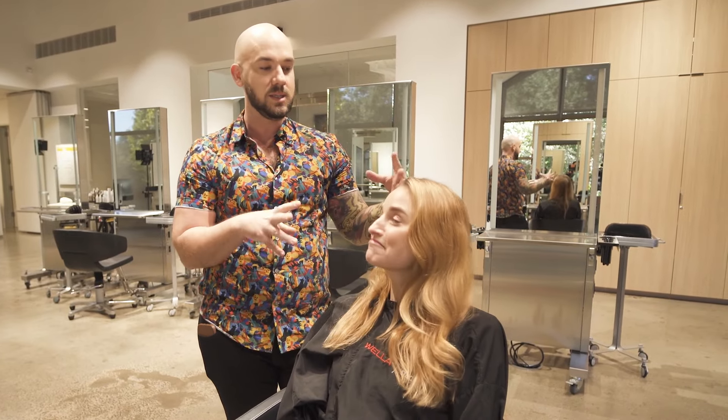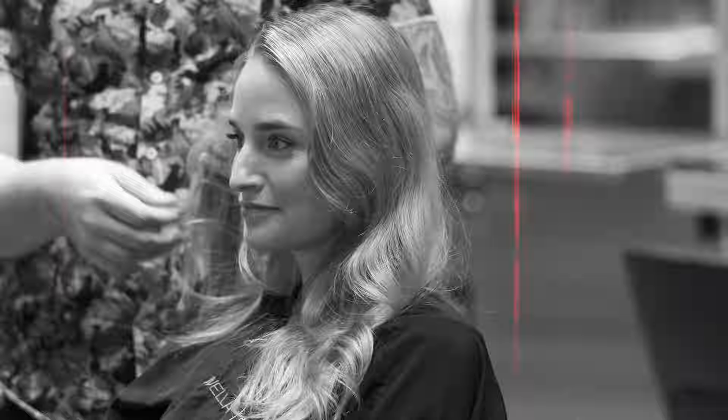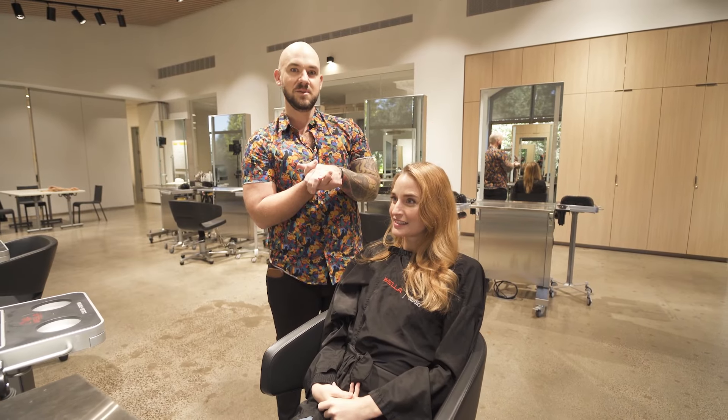Brie's been red, she's been blonde. You can see right now she has some pre-existing highlights — she kind of has a lot going on, to be honest. But she's a natural level six, so she's a dark blonde. So stay tuned, see what we do.